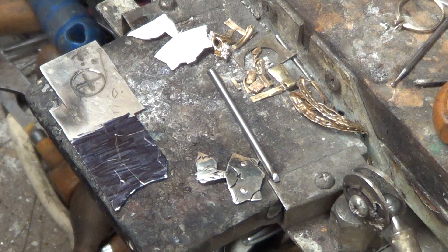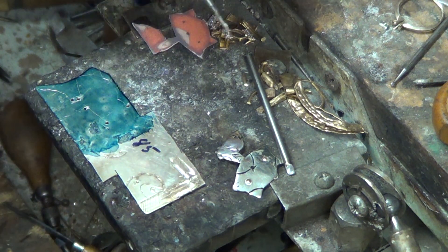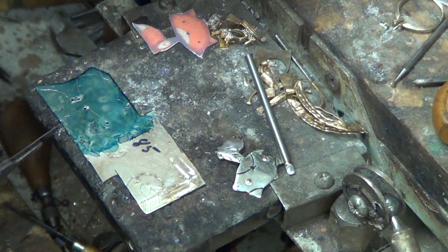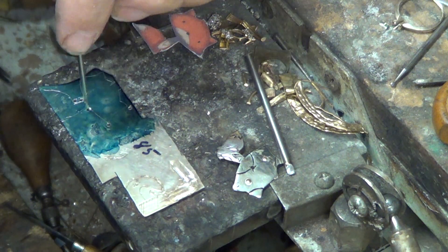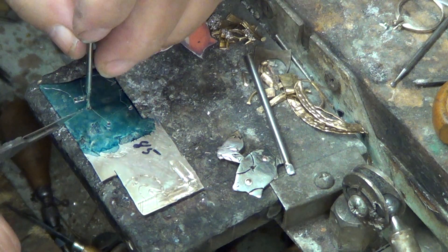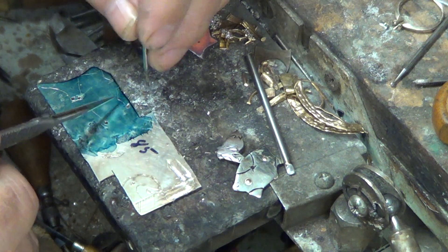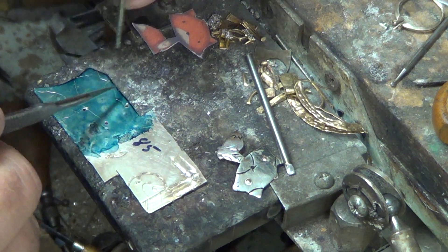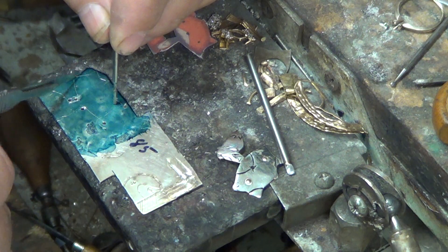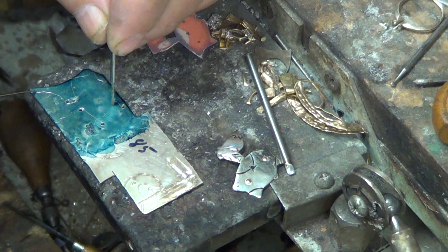The next step after you trace your pattern is to plan your saw cuts. We're going to start down here at the body, drill up to the neck and head — I'll drill a hole just below the line, not into it. Then we're going to turn this way, so I drill a hole right here to go around this ear, and another hole here. Then I can cut down this way, run into a hole, then another hole, and just go ahead and finish the tail out.